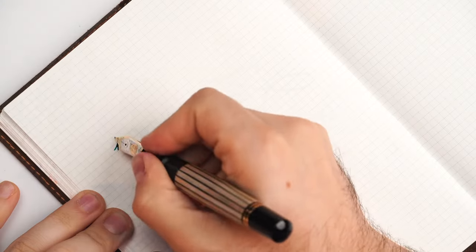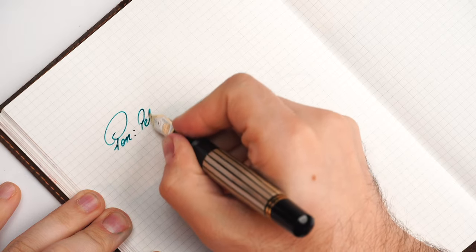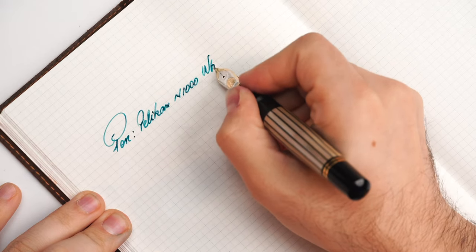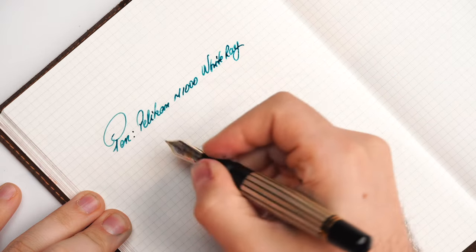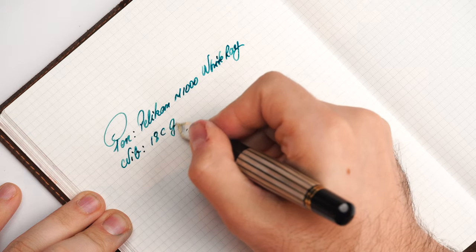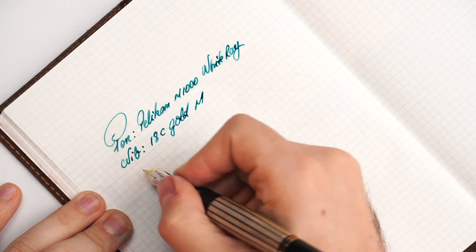Let's ink up this fountain pen and let it loose on some Tomoe River paper — I cannot wait to show this nib in action. I'll save most of my opinions for after the writing sample. Pelikan M1000 White Ray — nib: 18-carat gold medium point.